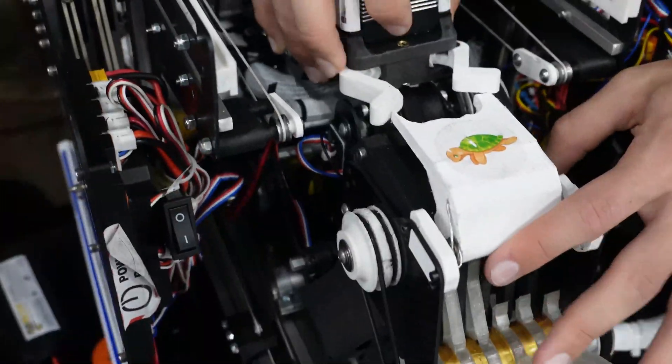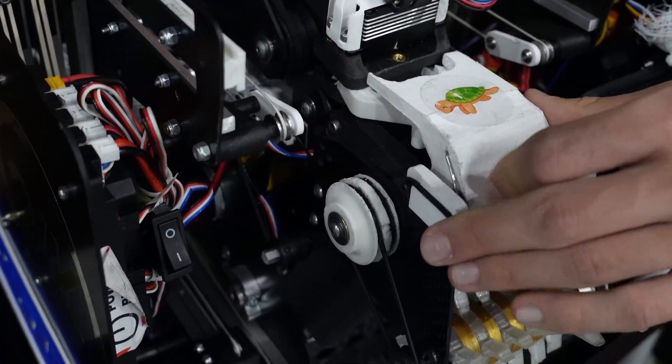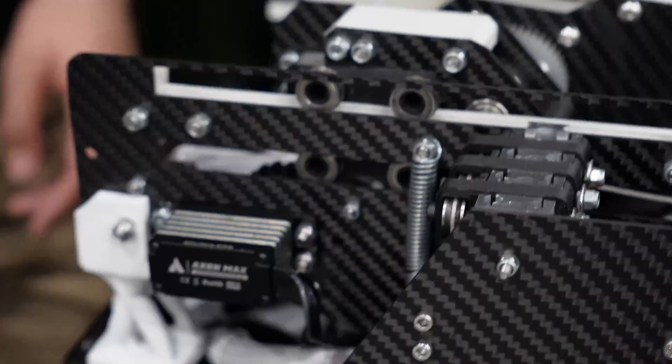After the claw grips shut, it just pulls the piece right out of the door. The system runs on a counter-sprung lift — actually just rubber bands that pull the stages together.